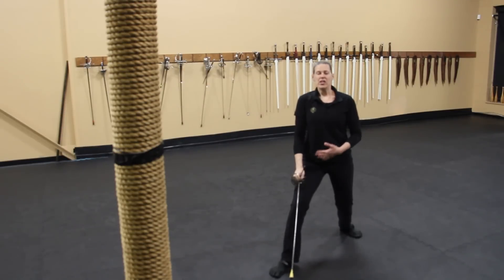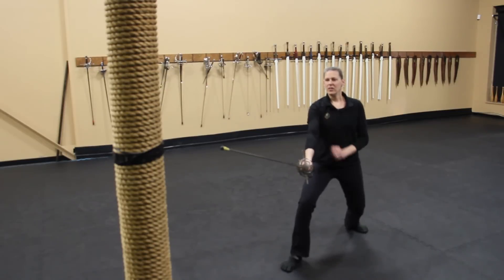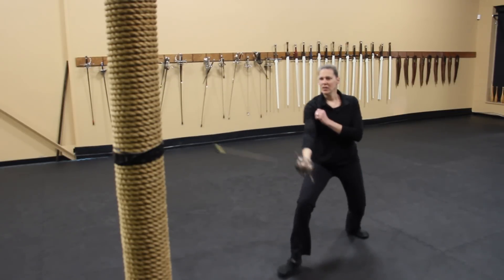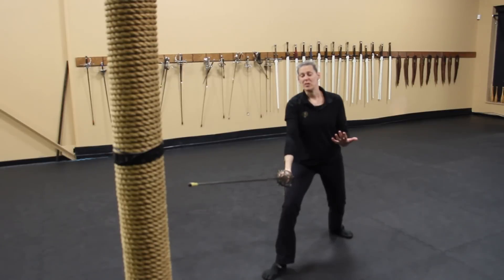Once you've had some practice with that, you can incorporate a thrust. Starting in your third guard position: thrust, throw out your cut, draw through. Thrust, throw out your cut, draw through. Again, practice that a bunch of times.